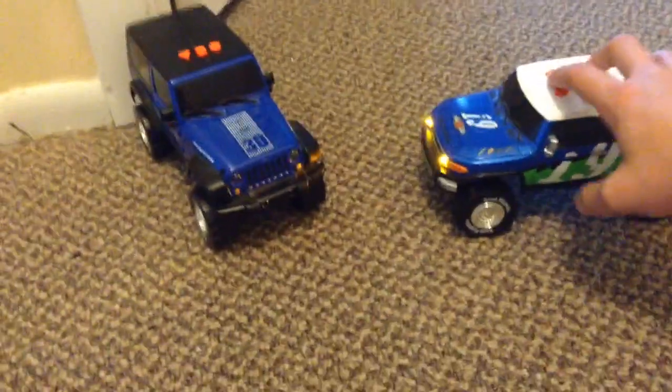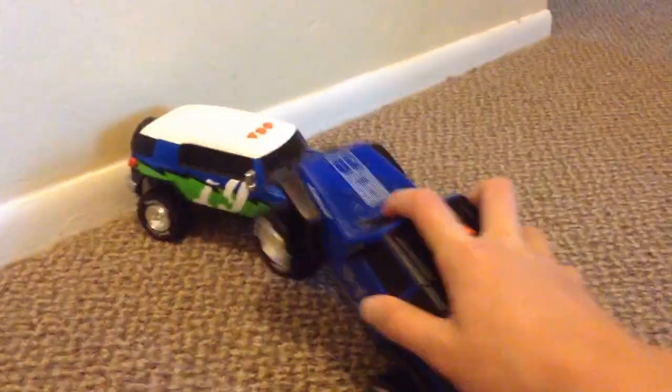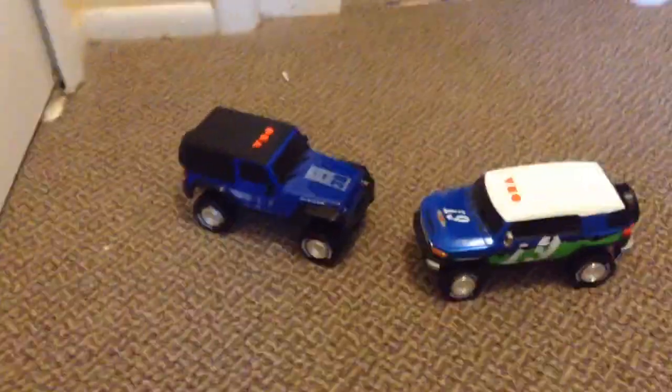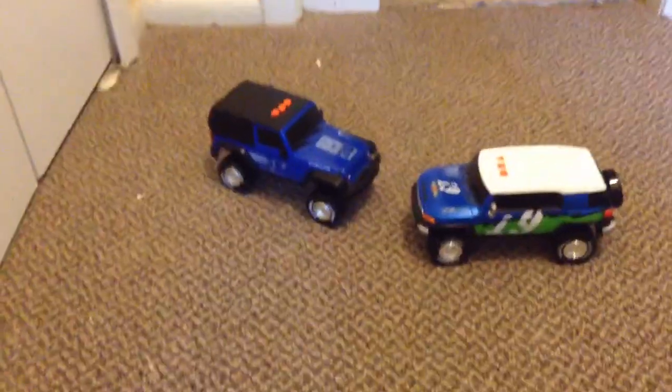I don't know. So this is just a video showing how you could play with these if you want, or somehow figure out how to race them down a ramp or something.